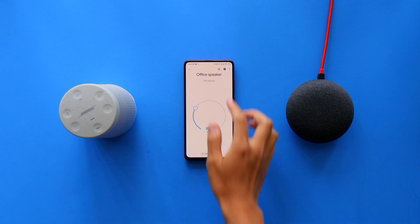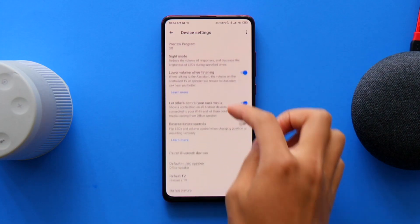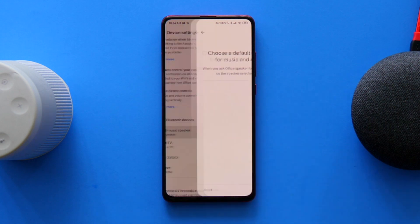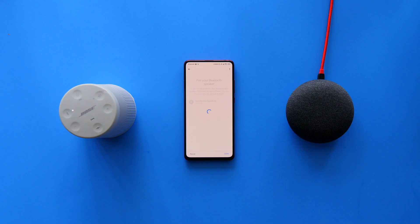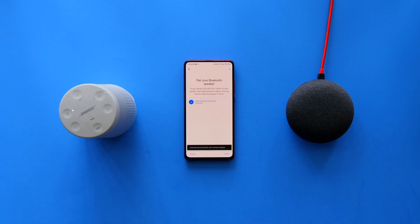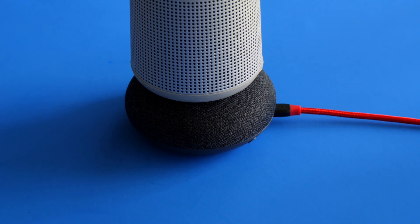All you need to do is go into the Google Home app, go into your specific device settings, then if you scroll down just a bit, you'll find the option Default Music Device. Just connect your speaker of choice, and voila! Your Google Home Mini will be used as a microphone and will automatically pump out any music through the speakers as long as it's turned on.